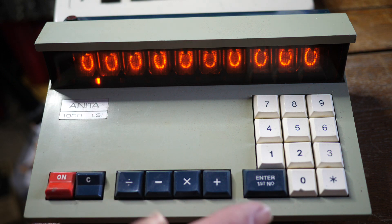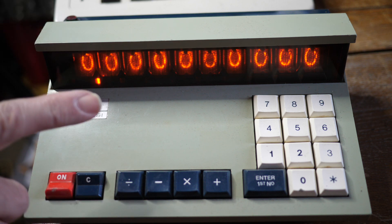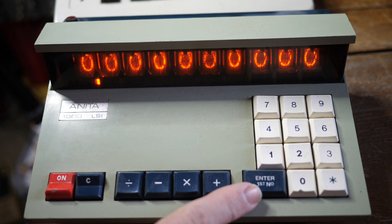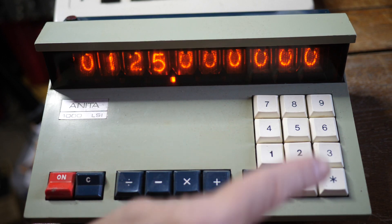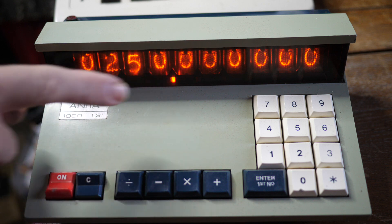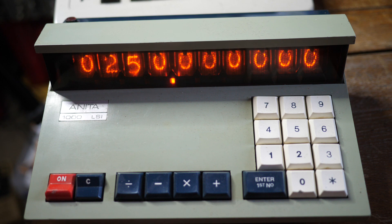Not only is it a Nixie tube display with fantastic industrial design, it's also reverse Polish. It hasn't got an equals button. There's a button marked 'enter first number', which is like the enter key on a Hewlett-Packard reverse Polish machine. If we put in one, two, five, press 'enter first number', then two, and then press multiply, the answer is 250.